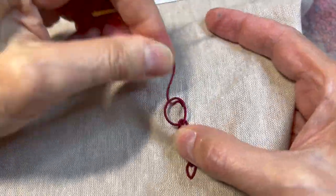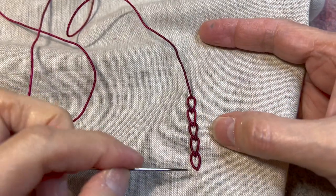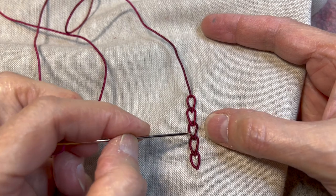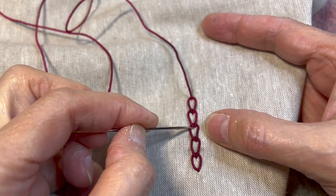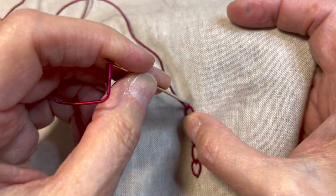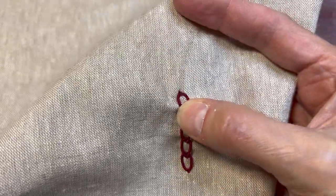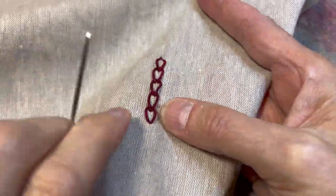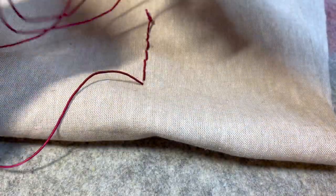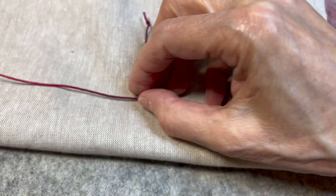Now, obviously there are things that have been shown. You can put a little bead in here. You can do a little running stitch so that you just cover this area with a different color thread. When I end it, I'm just going down at the top, pulling my thread through, and making a knot. And that's how you end your chain.